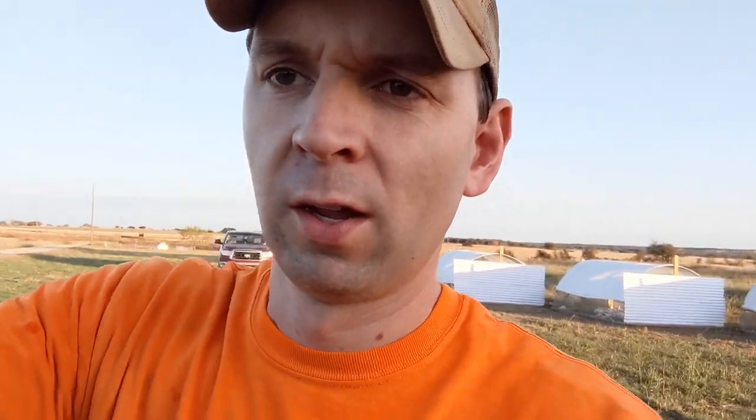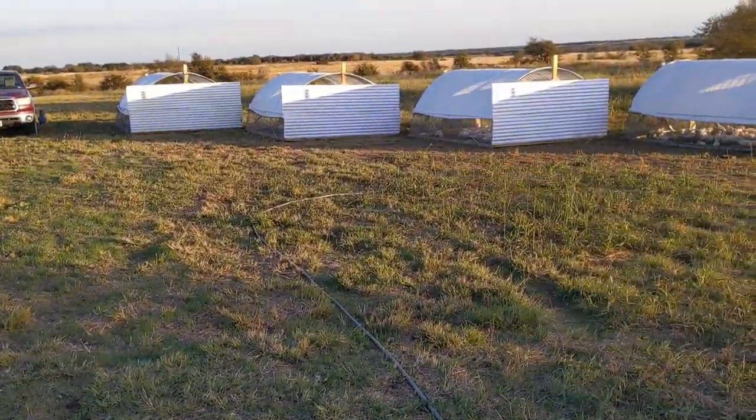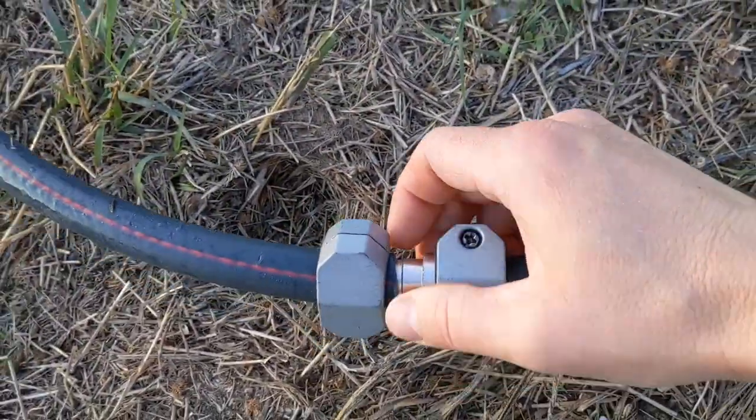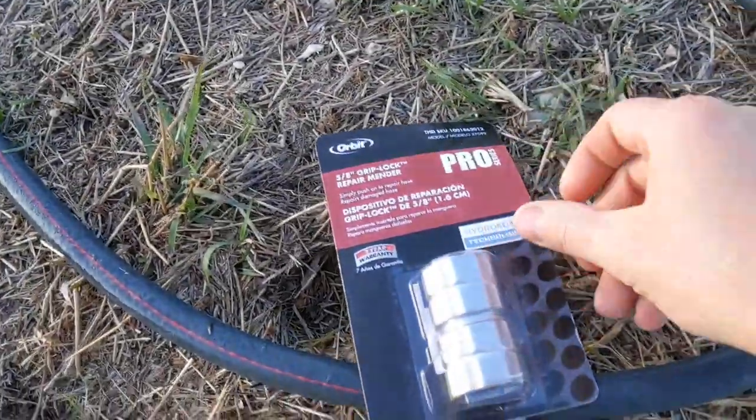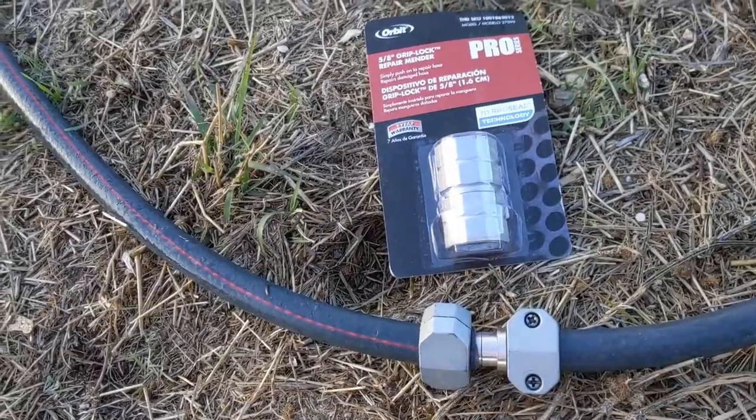I wore out one of the legs on the tripod, so we'll see how the rest of this goes. We're going to work real quick on this hose — this is all the hose we run down to the broiler cages to water them. This connection right here has been leaking for about three weeks, so I bought a connector for it. We're going to take this one off and install this one and hope that doesn't leak as much.